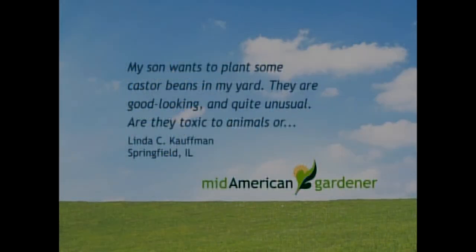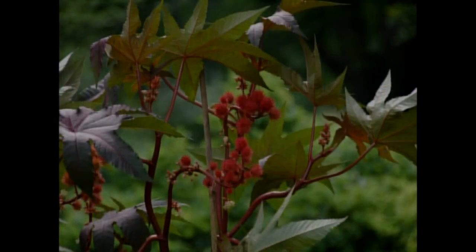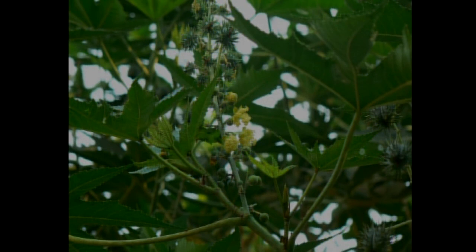I have a question from somebody in Springfield who wants to know about castor beans. She says they're quite good looking and unusual, and wants to know if they're toxic to animals or humans, whether they're unlawful in the state, if they're an annual, and if they're easy to reseed — she just wants to know how to grow the plants. Well, castor beans are an annual. They are very tropical looking. They can get eight to ten feet tall and have large leaves.